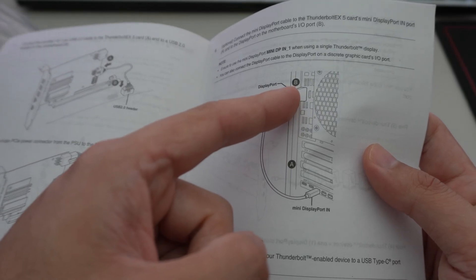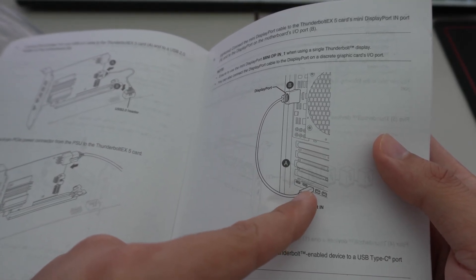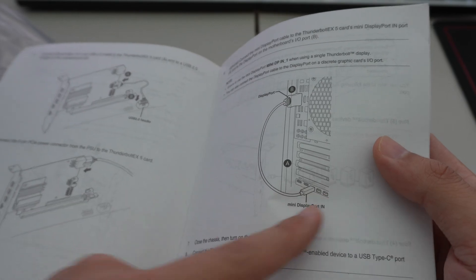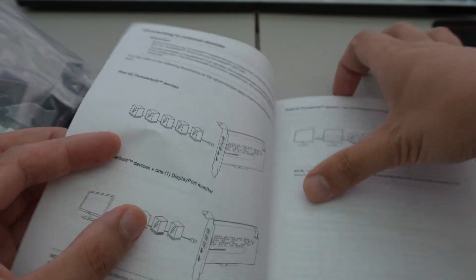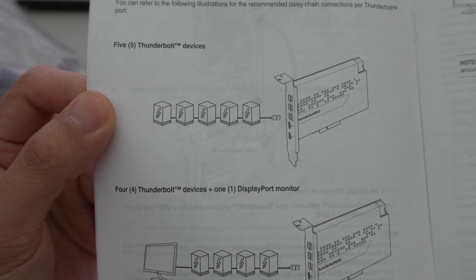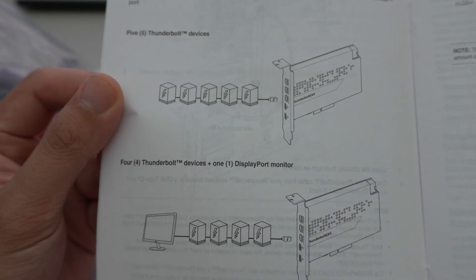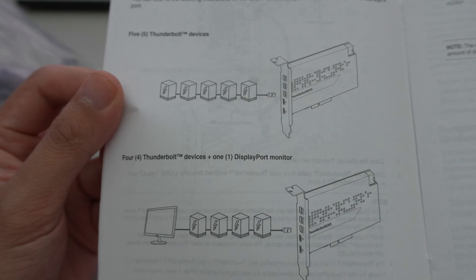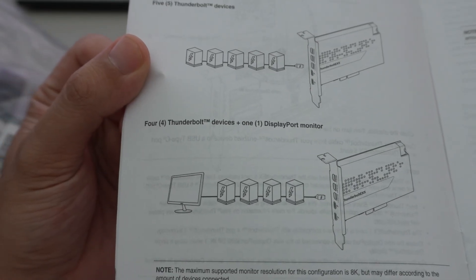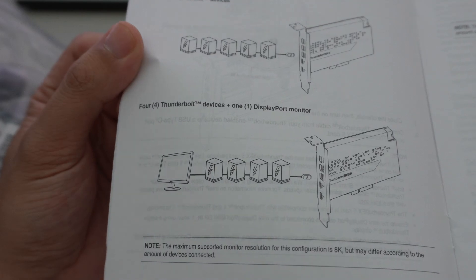The manual shows the integrated graphics going to the Thunderbolt 5 mini DisplayPort input and outputting to a dock. It also shows that you can daisy chain five Thunderbolt devices if those devices support daisy chaining, or four Thunderbolt devices plus one DisplayPort monitor.